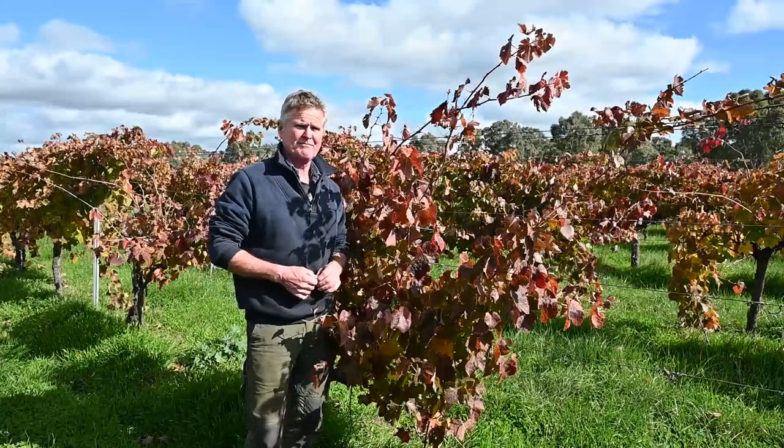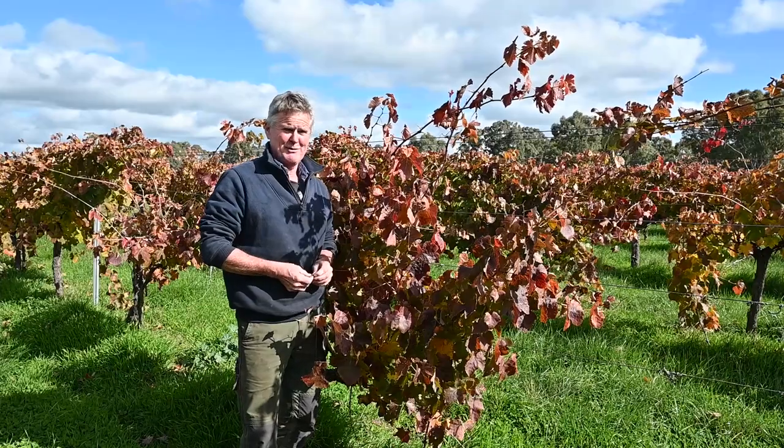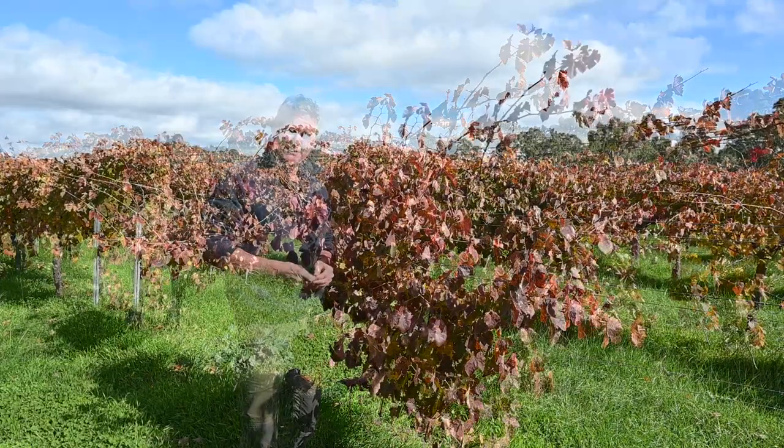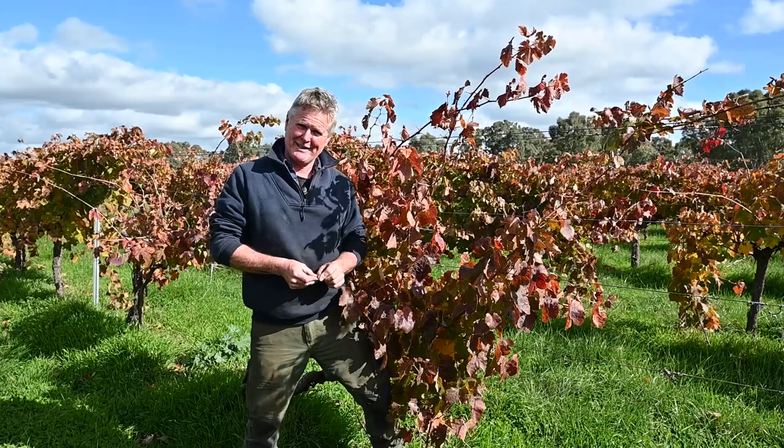Here I am standing in our Back Block Shiraz. It's also known as the 1970s Shiraz, and also known as Sparky Shiraz, which is the same year my youngest brother was born. The PR people call it Sparky Shiraz.